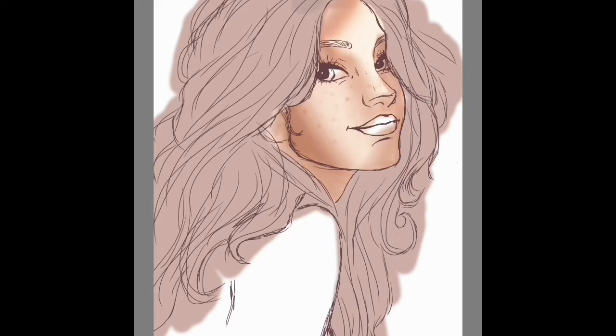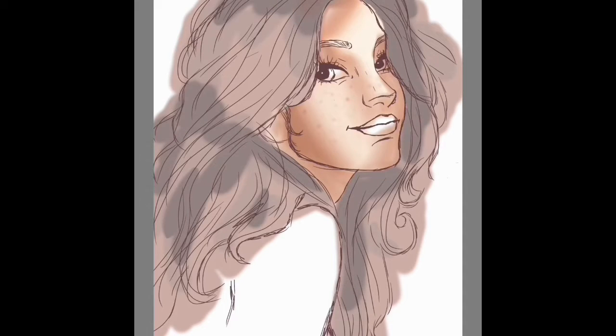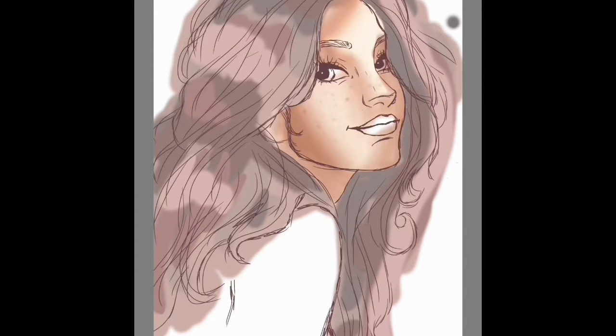I can tell that it's not the best digital art at all, but I definitely tried really hard on this and I took a lot of time, which I usually don't do when I do digital art. I've learned that you kind of have to do that if you want your painting to turn out — you have to be able to take time to do it.